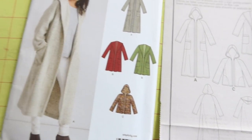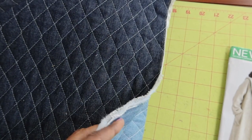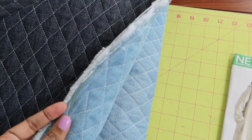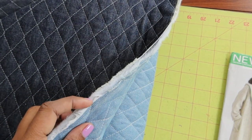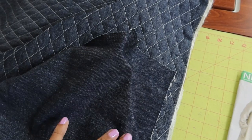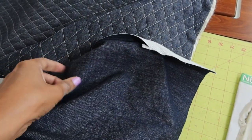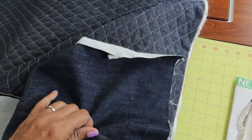I love the fabric I found from Joann Fabrics, which is 100% cotton quilted denim with a polyester fill in the middle. I will be using a scrap fabric for the pockets that I had left over from a purchase at La Finch Fabrics.